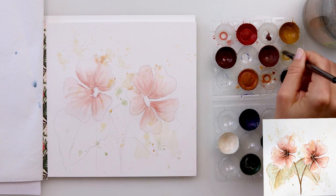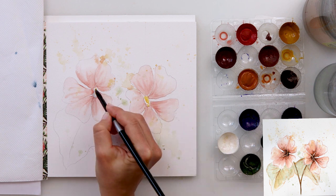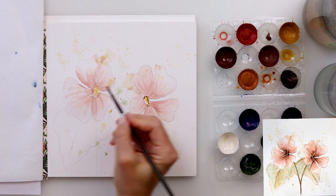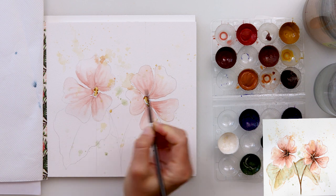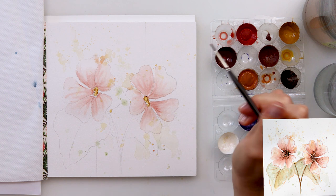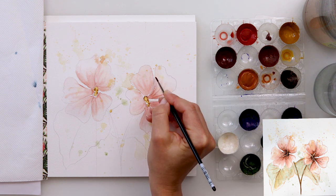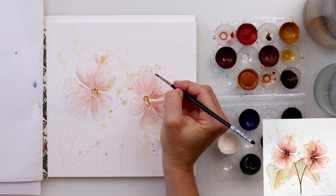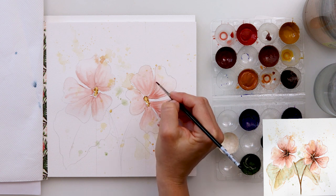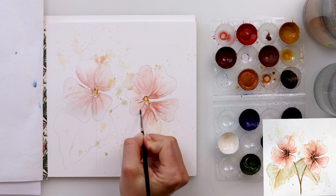That is how I painted both flowers. Then I took a little bit of yellow and painted in the centers of the flowers, then took a brown color and tapped it here and there into the center. With that I finished the centers for now, then picked up a very small detail brush and added a little bit more lines with a more saturated, darker red — an earthy red.